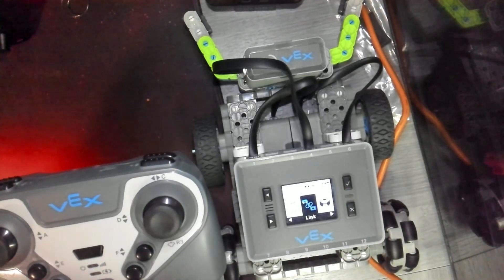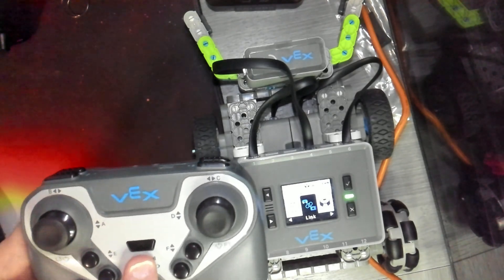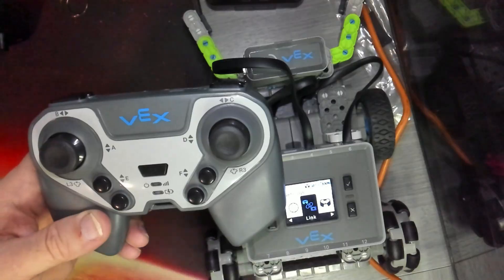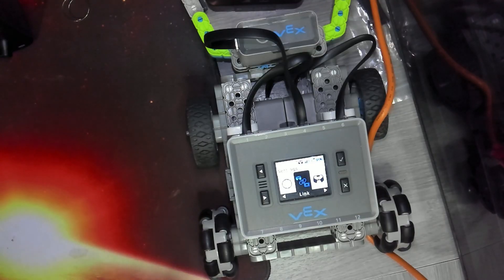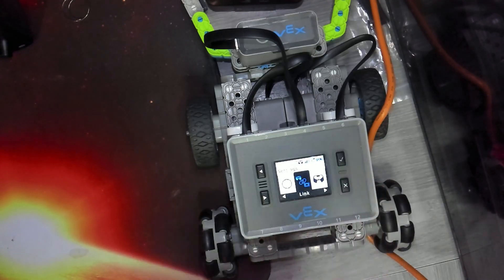The most important part is the timing of pressing the power button. You need to do it in that same rhythm shown on the graphics — kind of a quick one-two. We know we're paired because the light on the brain is flashing and the light on the controller is also flashing.